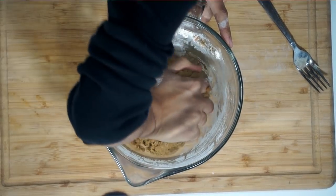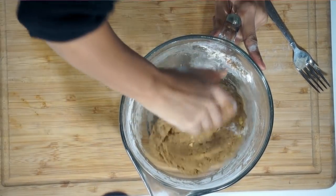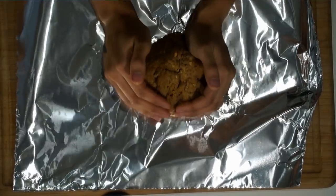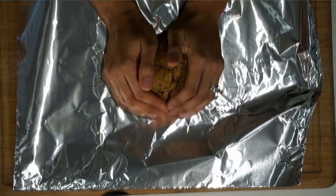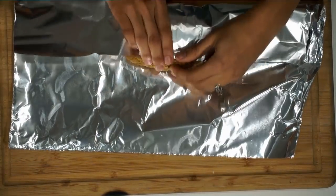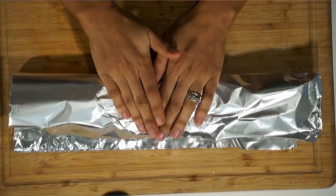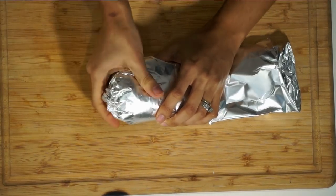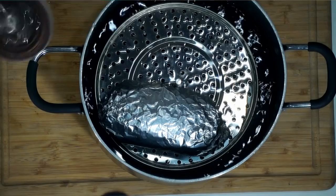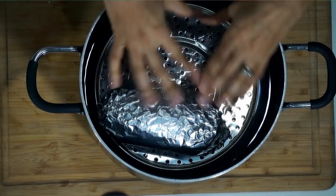I'm going to knead this dough for about two to three minutes. The more you knead this dough, the less spongy it is in the end. I'm going to go ahead and place this into aluminum foil, and tightly roll that up. At the ends I'm just going to pinch and roll under, kind of like a candy. We're going to go ahead and steam this for 45 minutes, and you want to check it halfway through to make sure the water hasn't evaporated. If it has, add a little extra water so it doesn't smoke up and burn.